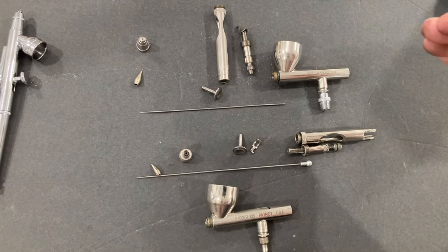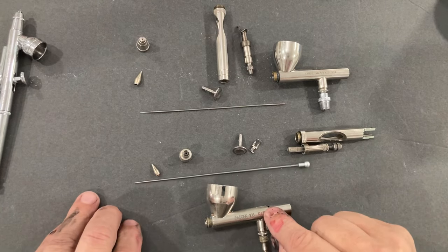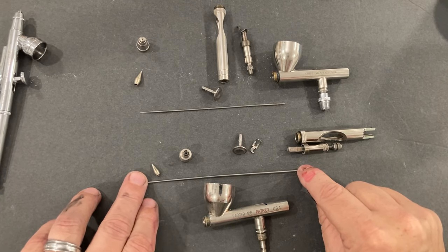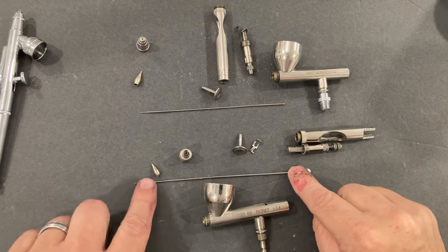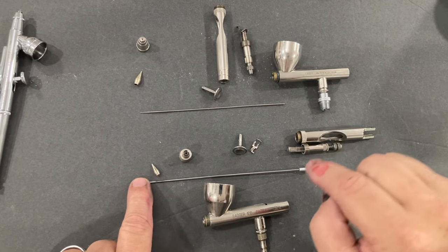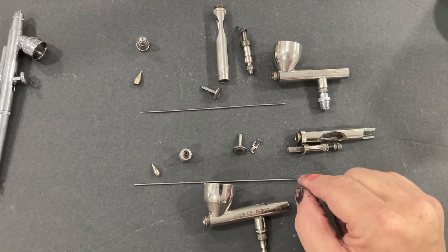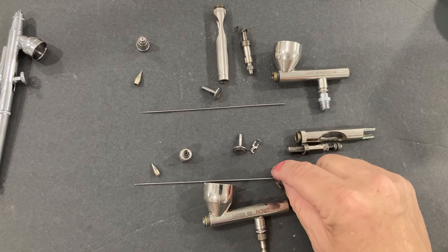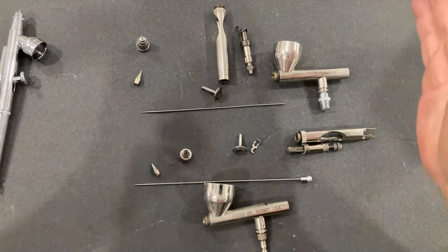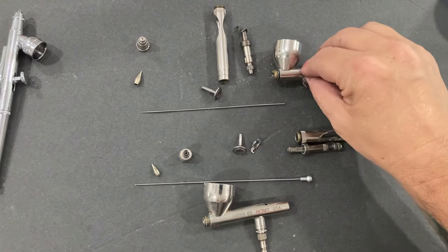Now let's talk about the difference between the Omni and the Patriot. You can get different needle tips and nozzle sizes for the Badger 105 — the super detail nozzle is the same assembly in the Patriot Extreme, or you can go one larger. This is the medium, not the large tip, and it's a pretty big tip. I may order a new super detail setup. Both the Omni and Patriot have a nickel finish, so if you have a nickel allergy these are out of the question.